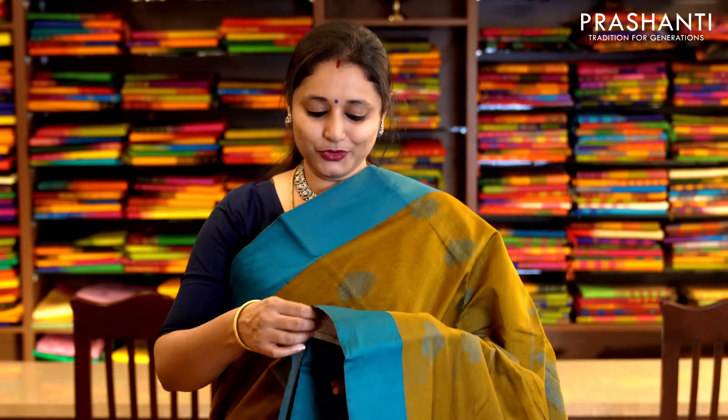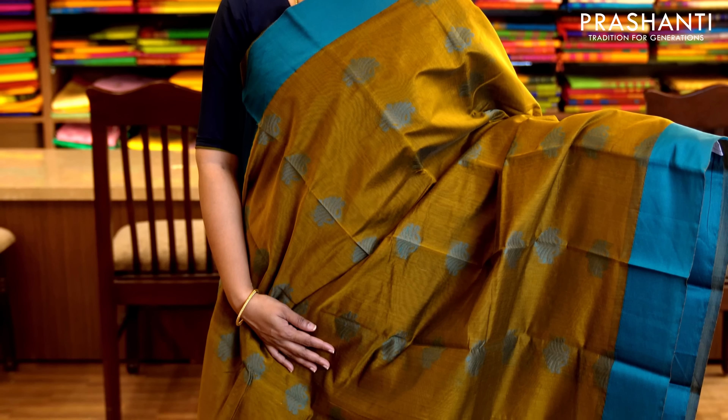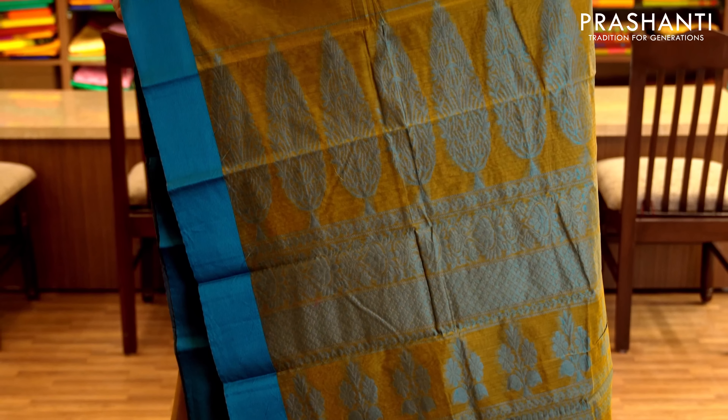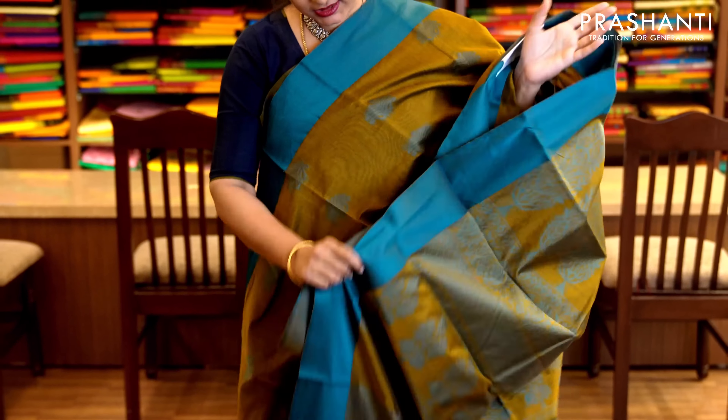Mehendi green and blue — a beautiful color combination with thread woven borders on either sides. The body has got small floral buttas in contrast to the body color alternating throughout the saree, with a thread woven pallu. It has a jacquard woven blouse. Priced at 1,690.